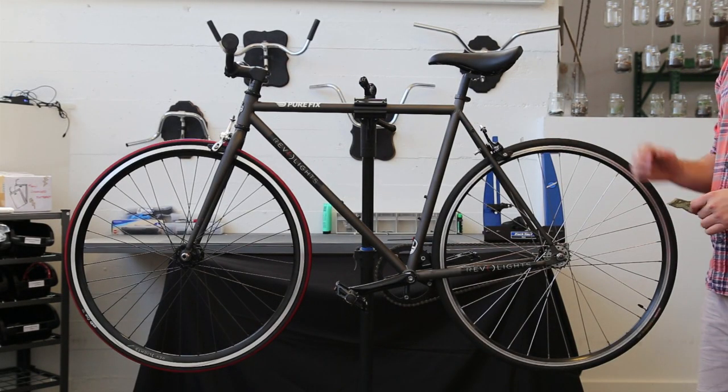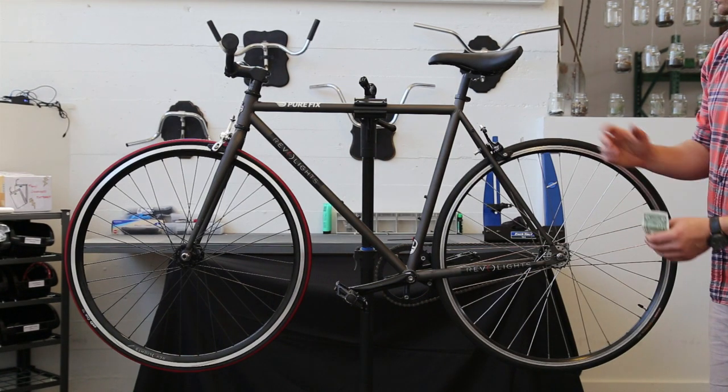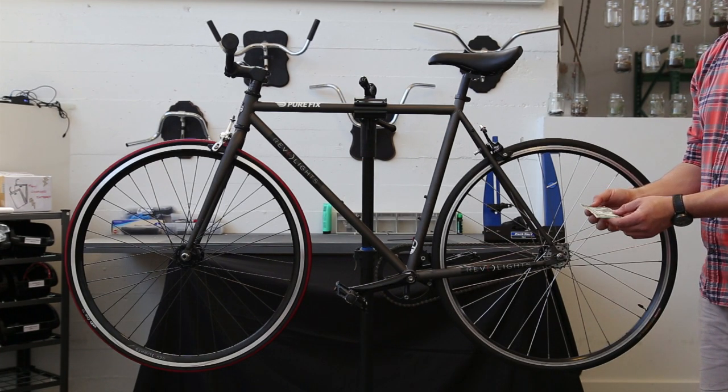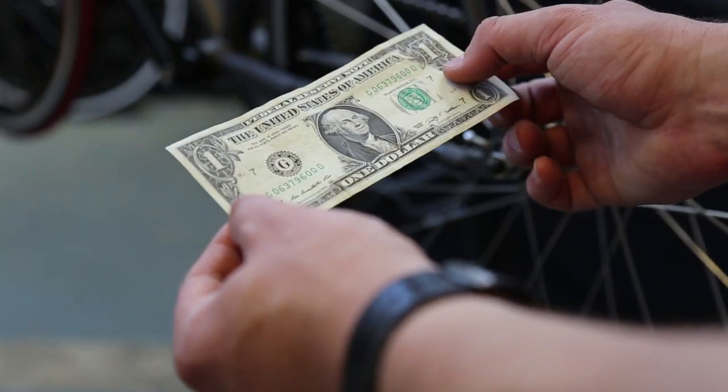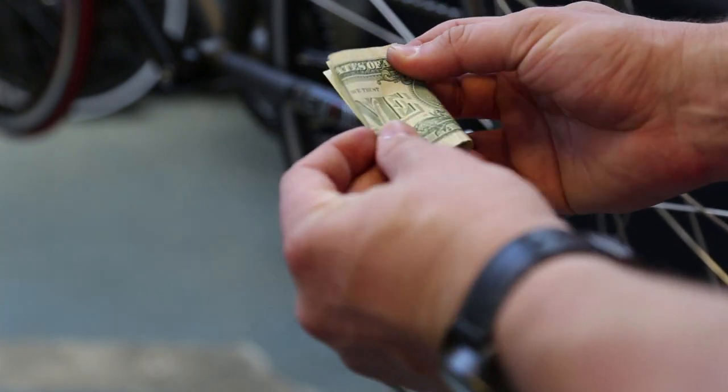The next four small checks have to do with verifying the size of parts of your bike. They all need to be 40 millimeters, so the easiest thing to do is find something that's 40 millimeters. Just so happens that an American dollar, when folded in half twice, is exactly 40 millimeters.